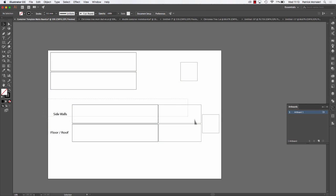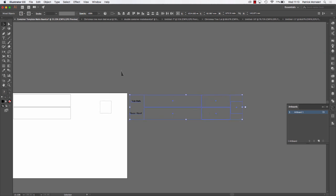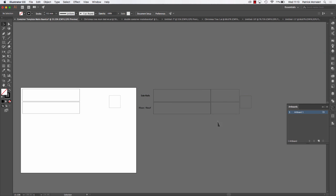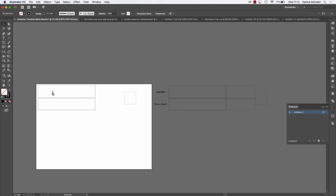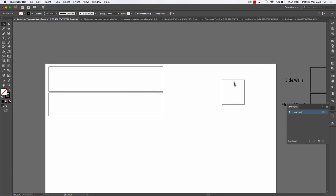It could be an idea to drag your template over to the side here, so you can work on it — drag it into your workspace. If I zoom out you can see I have everything left out to the side and I can drag it in as I want it. We'll zoom in and I'm just going to grab this piece and move it into position.